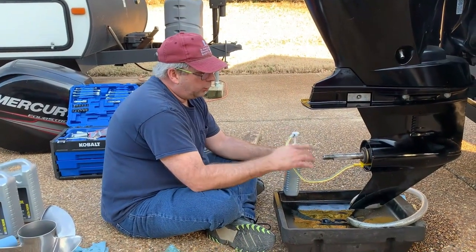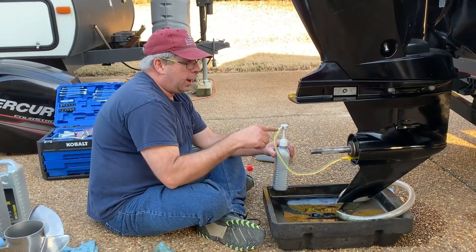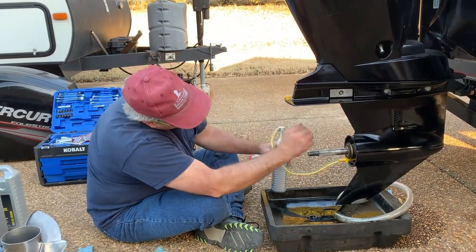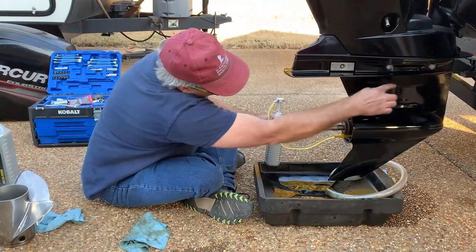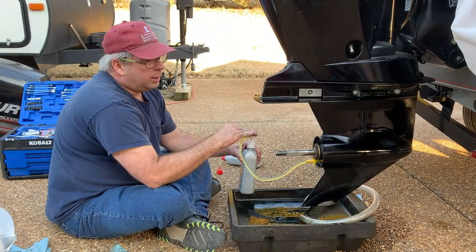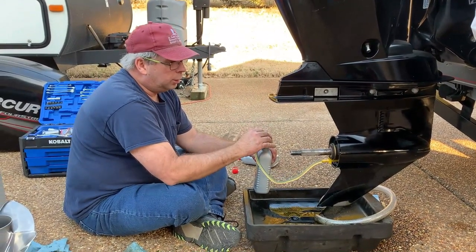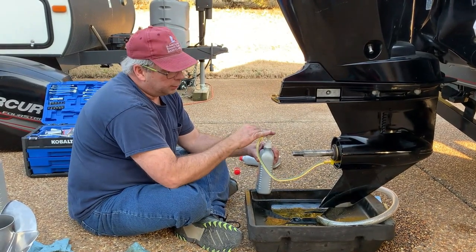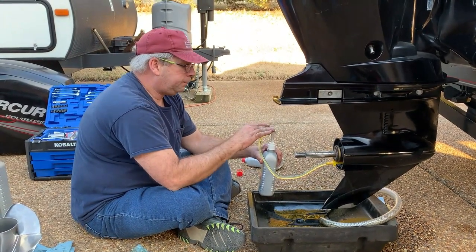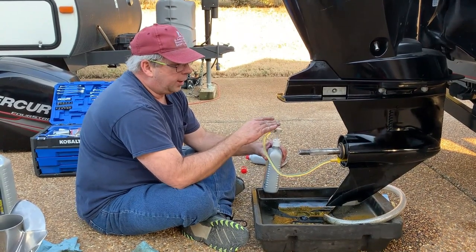Now we're adding our gear oil. We've screwed in the adapter to our bottom drain plug and we're pumping our gear lube into the motor. We're watching for it to get to where our gear oil starts running out that hole. The reason you put it in from the bottom is because that way it pushes all the air out the top and you know you have a good full lower unit with the right amount of gear fluid. It should actually take about two quarts — this is quart number one.